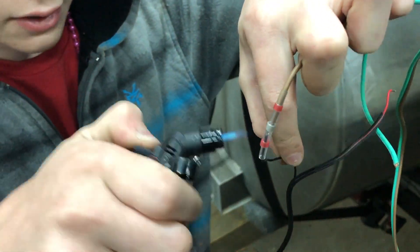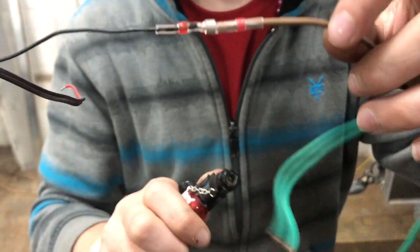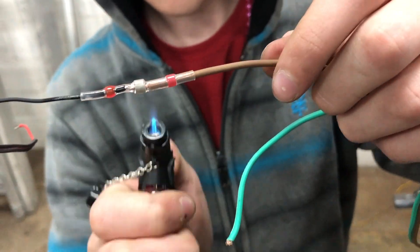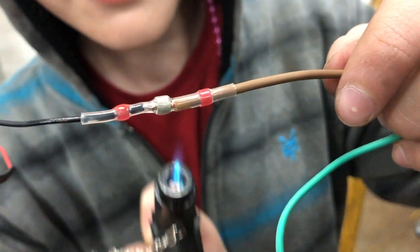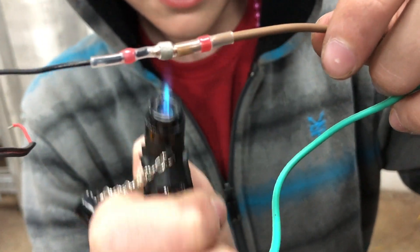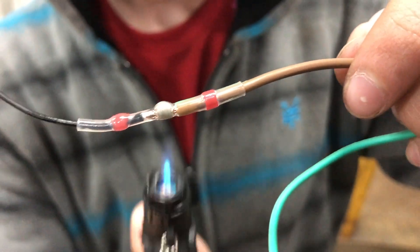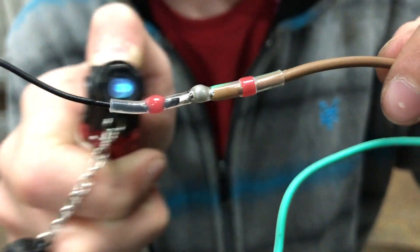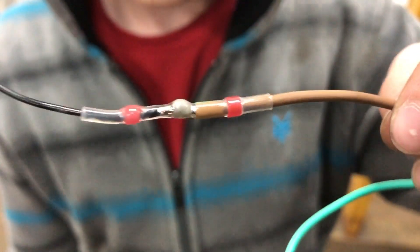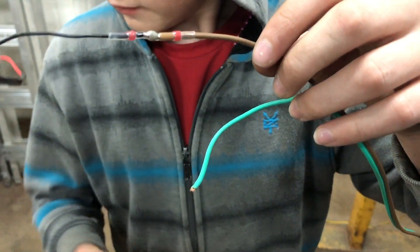You'll see the ring actually gets smaller and turns right into the wires. Hold it under for a little bit — there it goes. You'll see the solder flow right into the wires as well. Just finalize the seal and you're good to go. Water tight. Probably the best connection you can make.